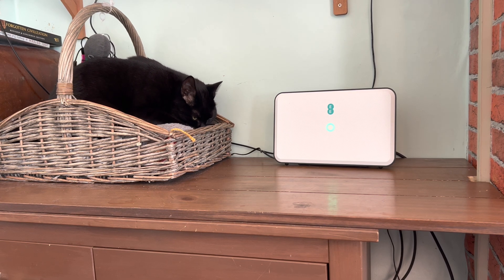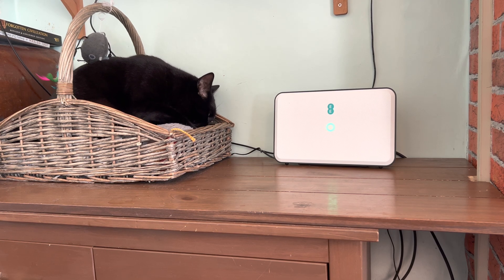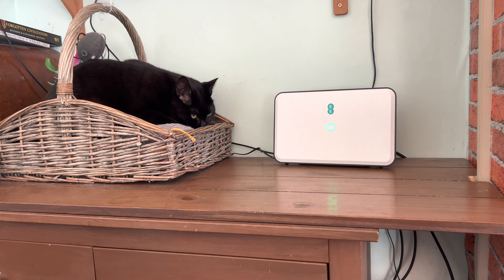The router has now been fully set up, and now I'll be able to go into the Wi-Fi settings and change them to my own personal preferences. Great success!